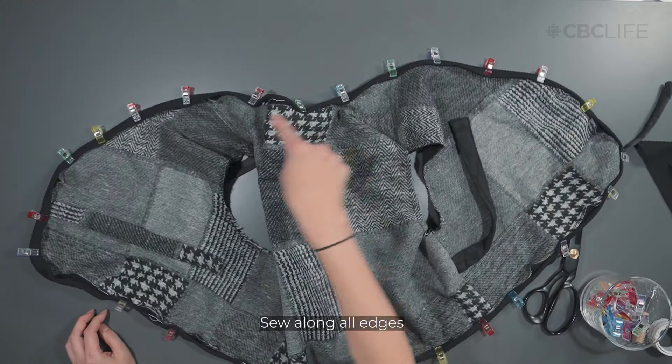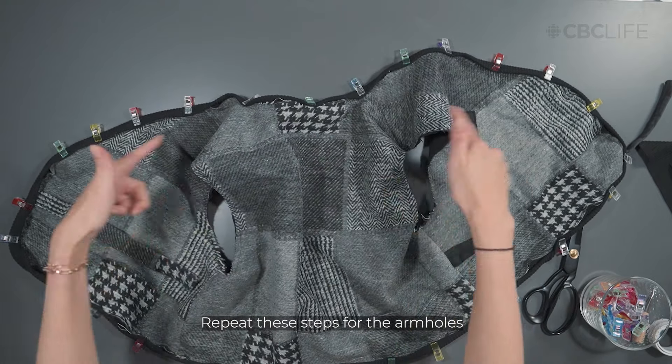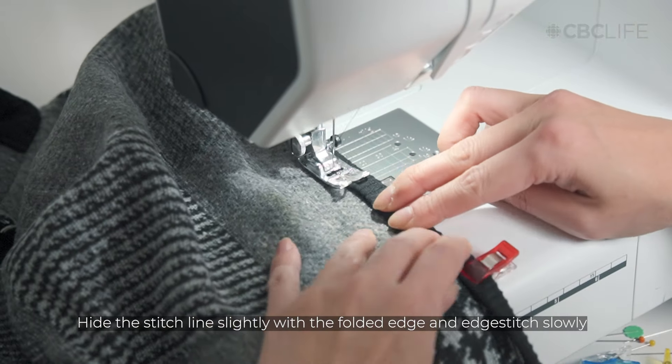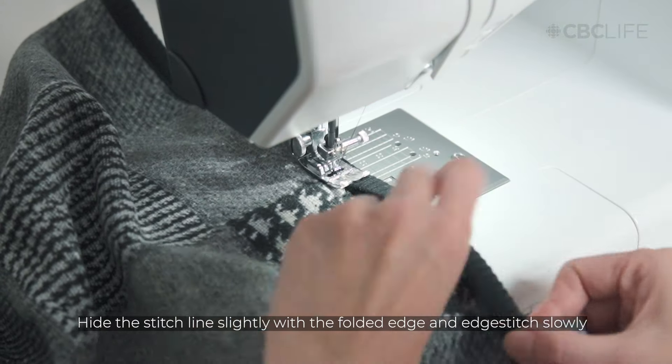Sew along the entire edge and repeat these steps for the armholes. For a neat finish, hide the stitch line slightly with the folded edge, and edge stitch slowly, especially around the curves.